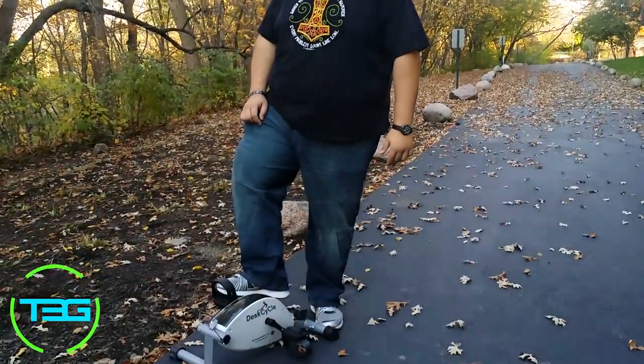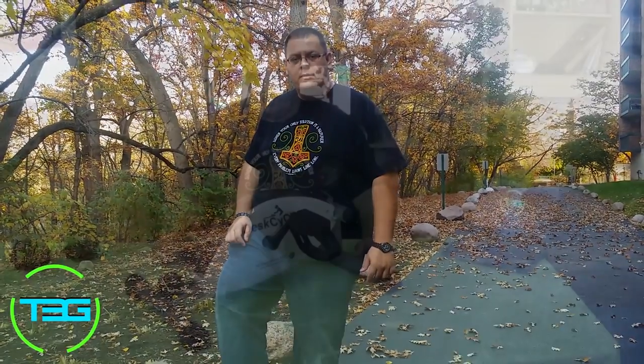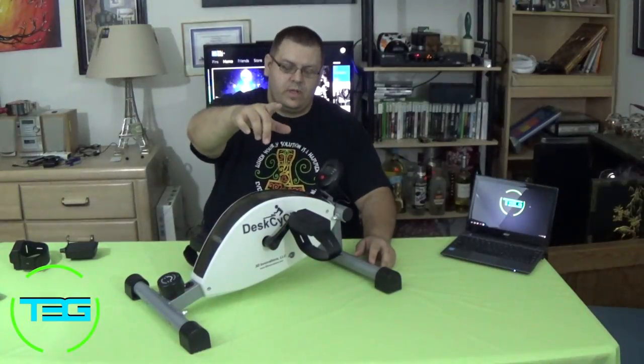What's up guys? It's Rebra here for T3G and I figured we'd take advantage of this beautiful fall day and go for a ride. I can't do this out here. Alright guys, this is more like it.